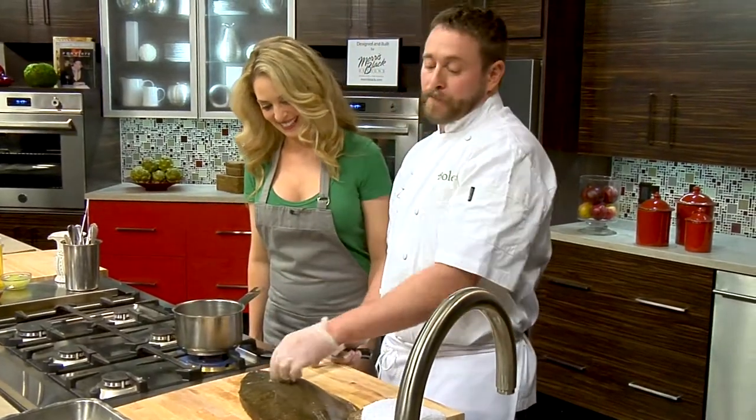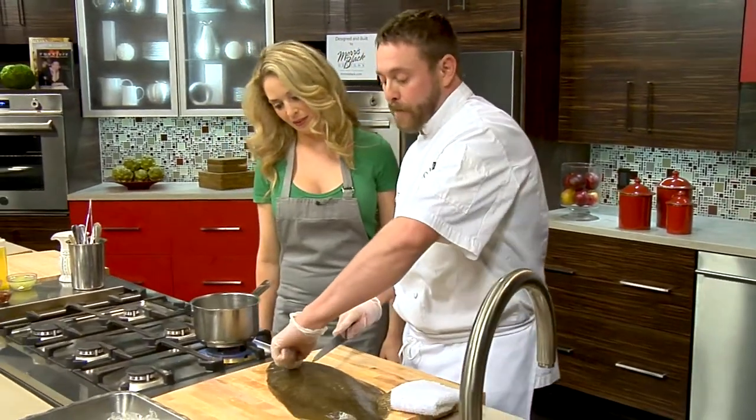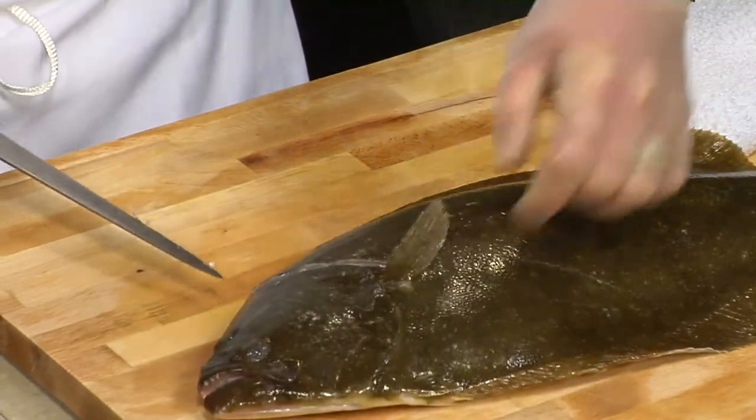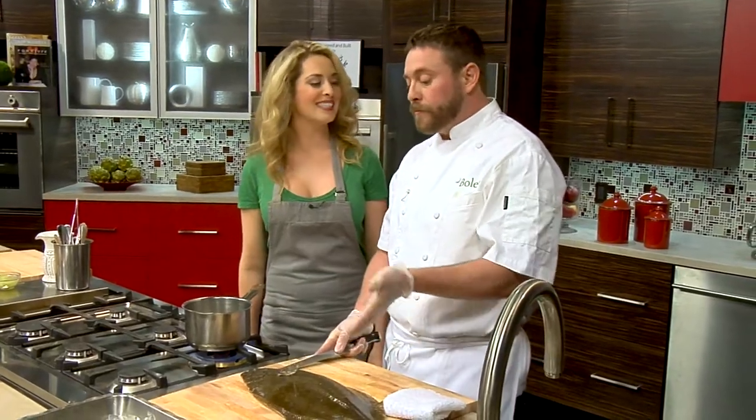So I'm just going to go ahead — you butcher all flat fish the same, and it is very simple. It is a lot cheaper to buy whole fish. So what's a good example of another flat fish? This is also called summer flounder, sole, halibut — those are all really good examples. So halibut can be huge; they used to grow as big as 1,500 pounds, but typically you see them anywhere from 20 to 40 pounds.